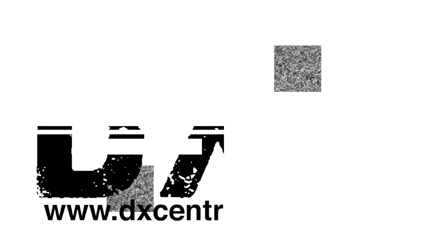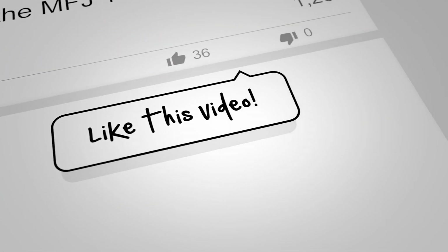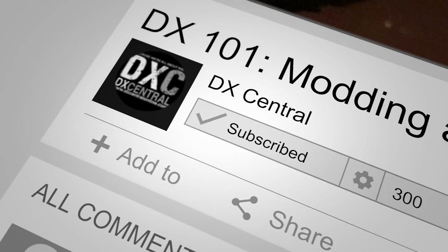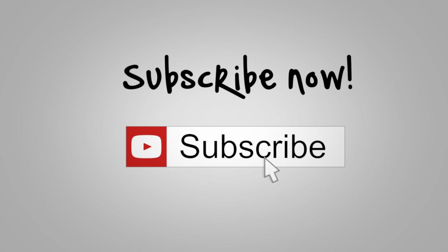If it does say 4.0.8 — or whatever the most recent version you've downloaded is — congratulations, you're good to go! If you found this video helpful, please give us a thumbs up, and a comment is always welcome and helps our videos reach more viewers. Don't forget to subscribe and hit the bell icon to be notified when more videos are available from all of us here at DX Central. Take care, 73, and best of DX — now let's go back and hit the bands!